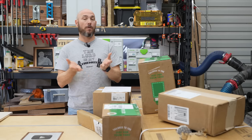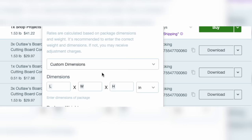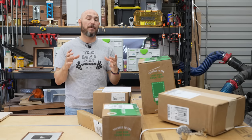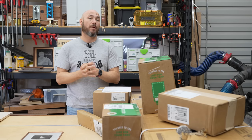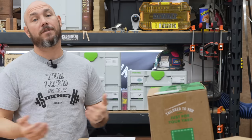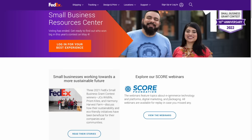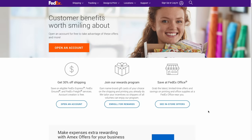Shippo also lets you set up templates for similar packages. So if you're shipping the same thing over and over, you just click a dropdown — in this case, a mallet template — and it auto-populates the weight and size into the shipping field, automatically calculating the postage. Shippo works great for us. If you prefer FedEx or UPS and ship in volume, you can sign up with a small business account — both offer discounts for shipping.